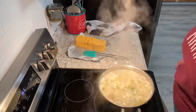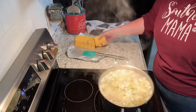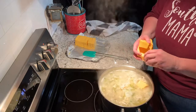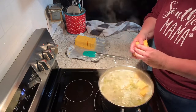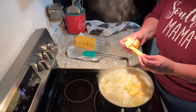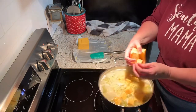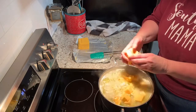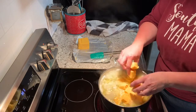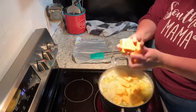The noodles are getting soft so I'm gonna cut it down a bit, and I'm gonna put in a block of Velveeta that I cubed up and let that melt down.